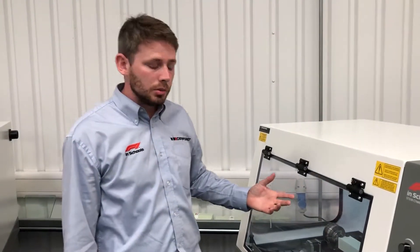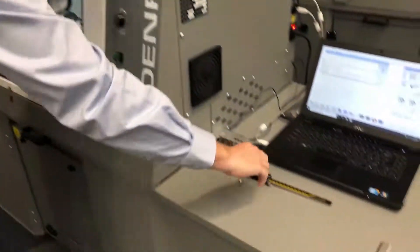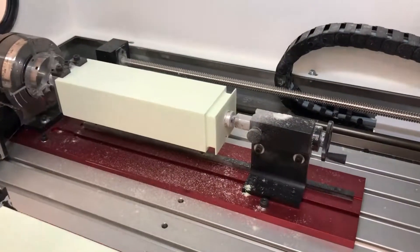Now the alignment program is finished, we can open the door and go into the machine. We need the vernier that we used earlier to measure this figure, and we're going to measure the distance that the gap has left.